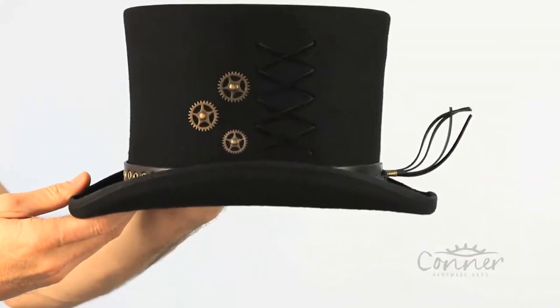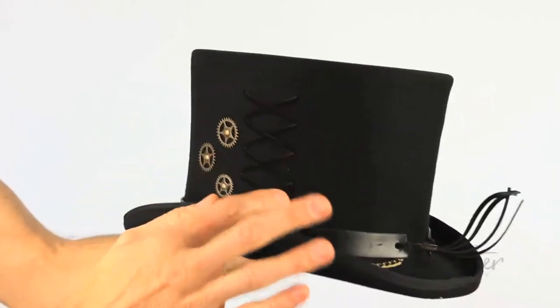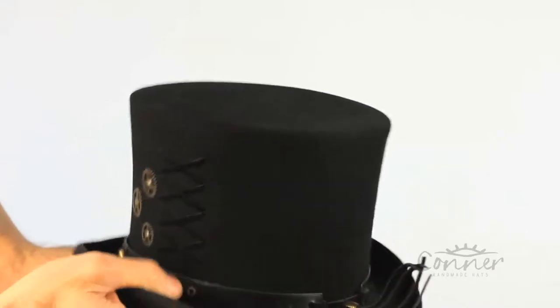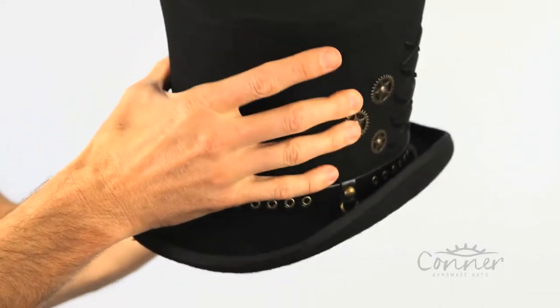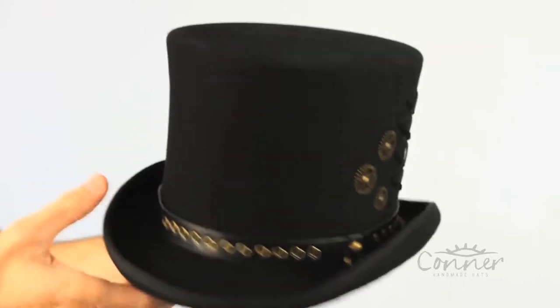This is the Steampunk Top Hat by Connor Hats. It features the clock wheels, the lace, an awesome chain with little black rivets. It's a great top hat shape — not super stiff but not too soft, so it's a comfortable top hat.